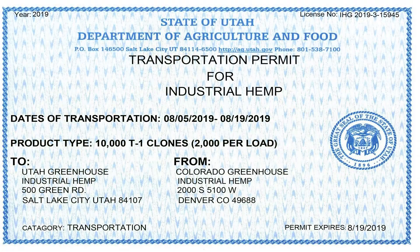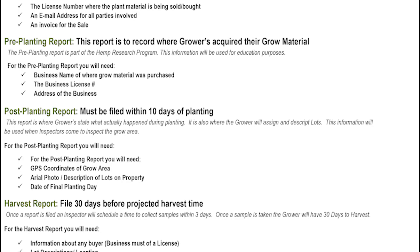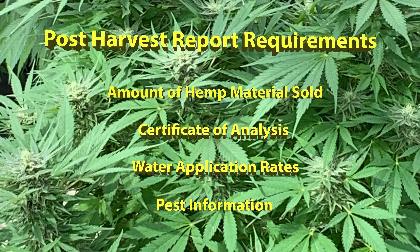Once all of the material has been harvested and is ready for processing, a transportation permit will be required. Transportation permits allow for the cannabis program to know where the plant material is going. A post-production report must be filed within 30 days of harvest. This report should include the amount of hemp material sold, COA if conducted by a third party, water application rates, and information on any pest infestation that occurred.